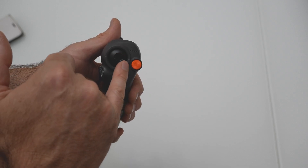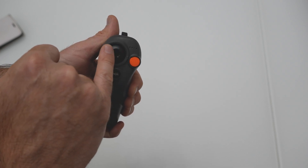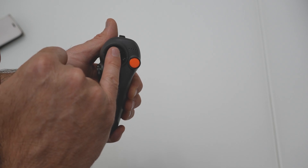Joystick button: move up or down to make the drone ascend or descend. Move left or right to make the drone move left or right horizontally.